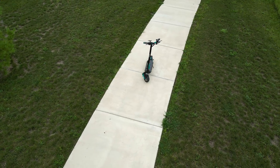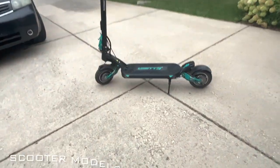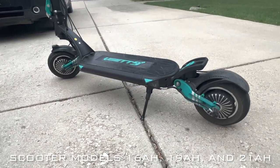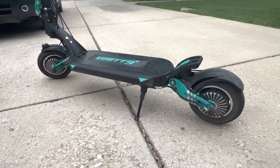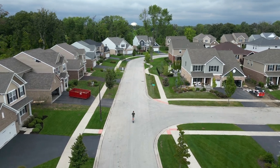The base model Vset 9 Plus starts at $1,300 all the way going up to $1,800. The main difference is the battery size you get with each price mark. There's a 16 amp hour battery, a 19 amp hour battery, and a 21 amp hour battery. This specific model is a 19.2 amp hour battery with a 48 volt system.